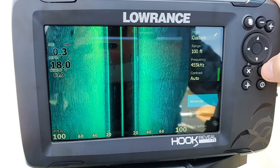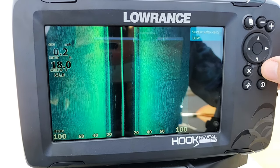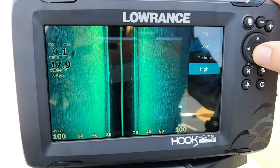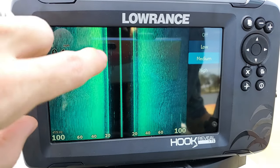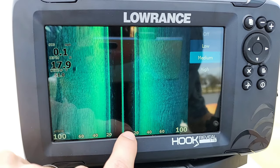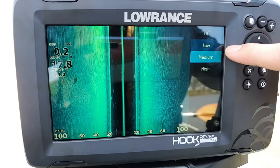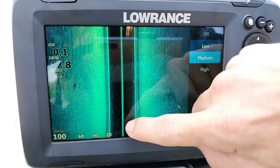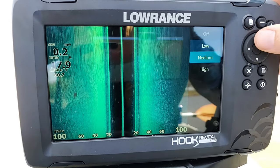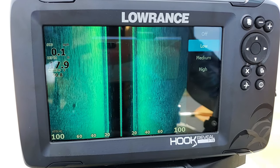The next option is advanced. The only option here is surface clarity, which defaults to low, but you can set it to medium, high, or off. This only affects the water column area in the center of the screen. If you're getting a lot of clutter in the center, increase this value and it'll help filter out that extra clutter, giving you a cleaner, crisper image. Just don't go too high, because it can filter out other objects like fish.